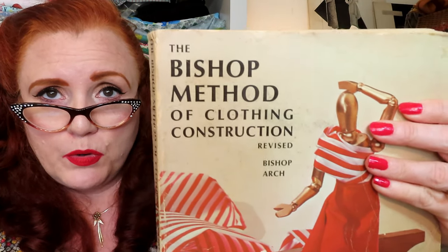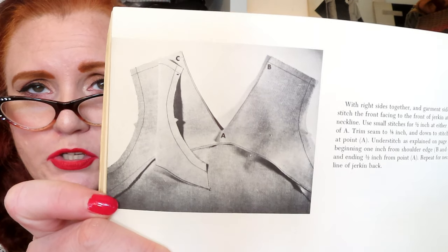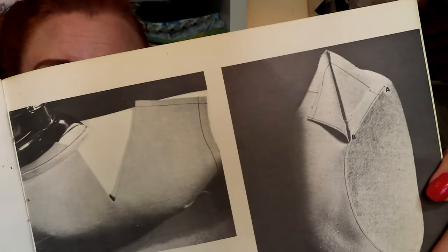I got this one also from a library sale. This is The Bishop Method of Clothing Construction, which is a very popular dressmaker book. It is different from other types of sewing — the Bishop Method might have more draping involved in it. I've not read through this but I have heard of it. This one is from 1966, original copyright was 1959 — definitely a revised one. It has lots of line drawings and photographs on how to put things together, which is very helpful. A lot of other books don't have construction photographs like this, so you can actually see the thing being put together — not just a photograph of a finished object.